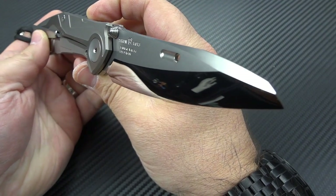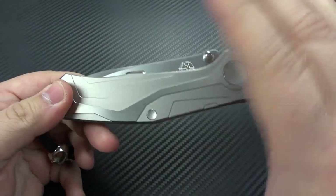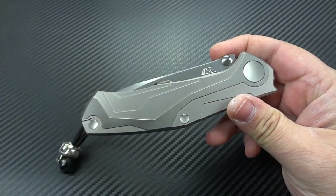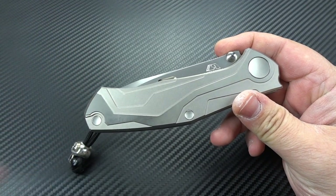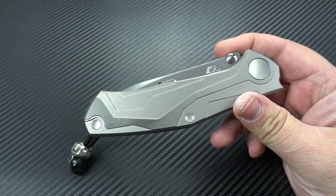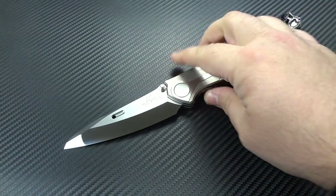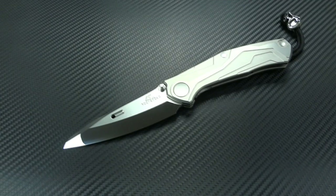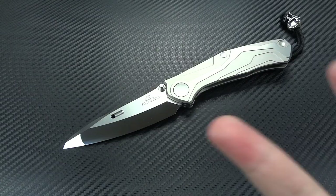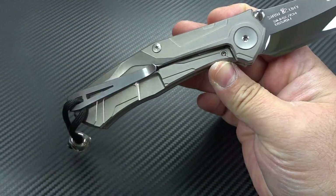ZDP-189 really is good for wear resistance — it's a great performing steel, but not everybody can work with it. Now, I'm dabbling with very basic editing and my camera likes to cut off around 20 minutes, so hopefully I've been able to put the two parts together. If this cuts off, go look for part two, but hopefully you're seeing this without any interruption in the transition.